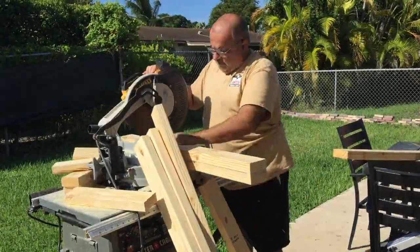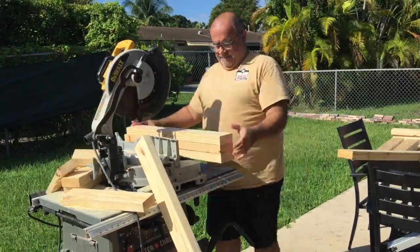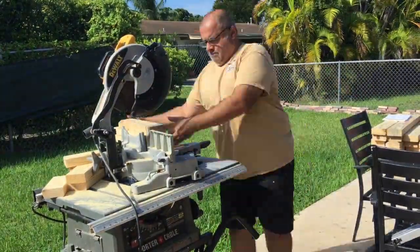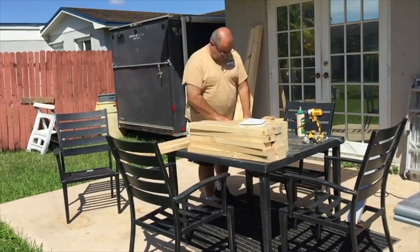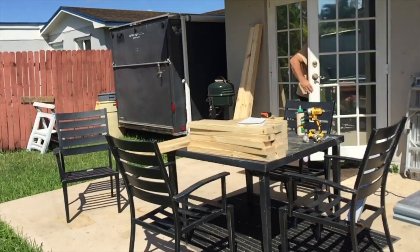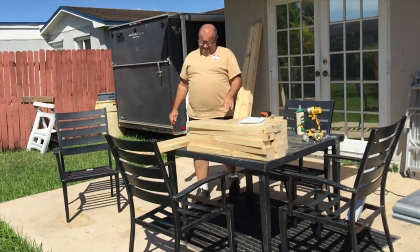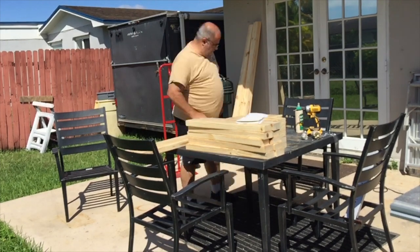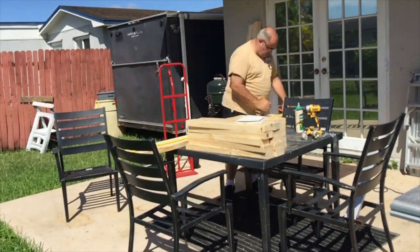A couple of weeks ago, I built a post hole digging contraption which I used last week on my property to sink some fence posts. My project today was to repair a broken pull cord on the auger so I can use it again next month. Rather than showing you a boring video of me changing four screws, I decided to finally complete my auger tower contraption build video and put it out there, so here it is.